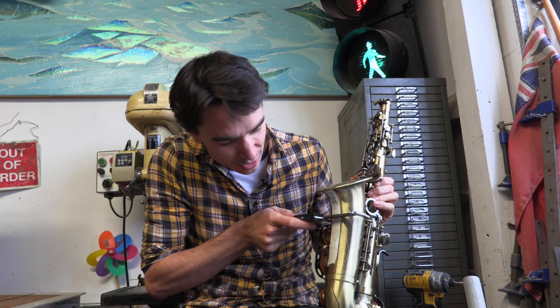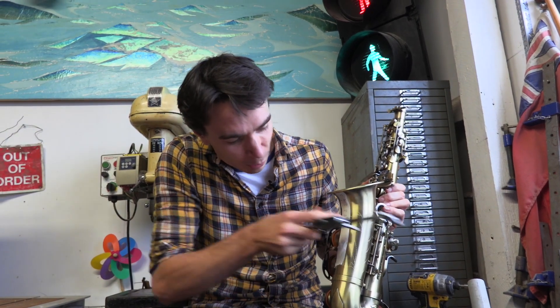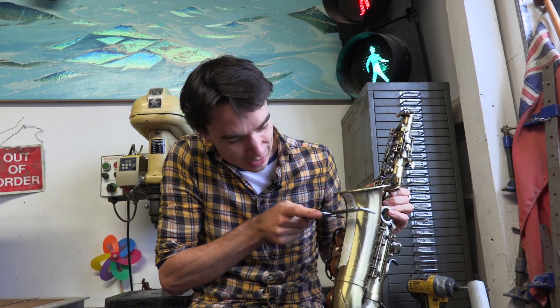We've used our callipers to measure the diameter — the width of our saxophone end — in a few different places so that we can put that into the computer and draw a 3D model of a part that will fit onto the saxophone.